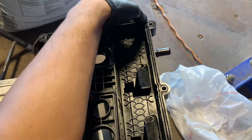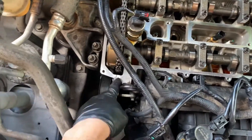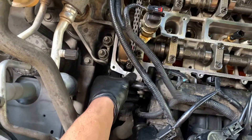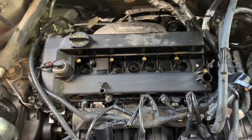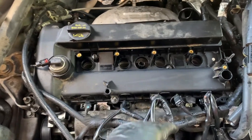I'm going to go ahead and set it on the engine and get ready to torque everything down. Before you actually put the valve cover on, go ahead and put some silicone here and here where the timing cover meets the head, just to get a good seal. Make sure you do that, and then I'll get the valve cover on. I have my valve cover in place with my bolts kind of set.